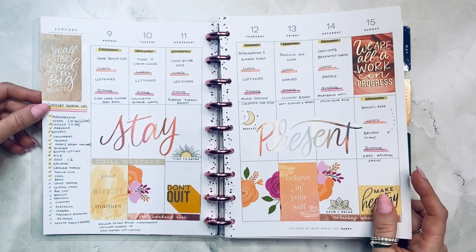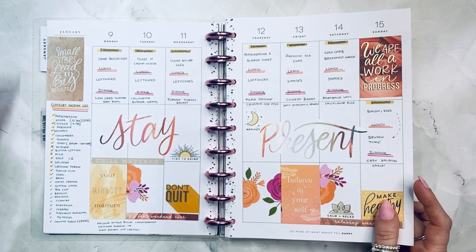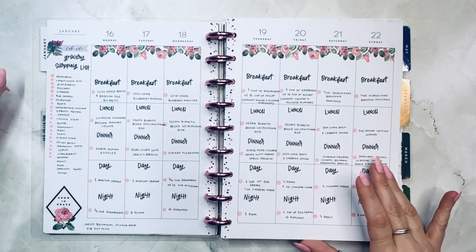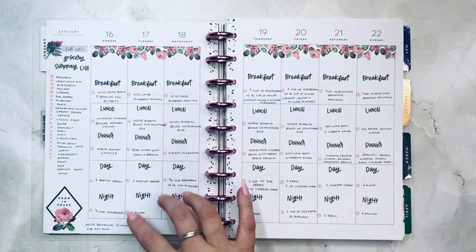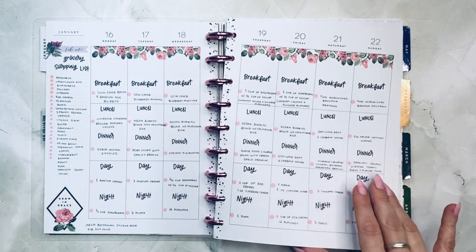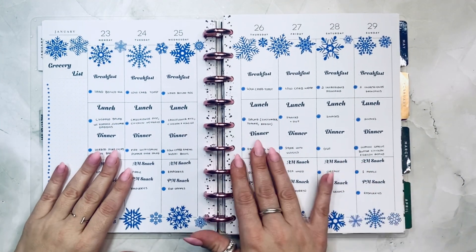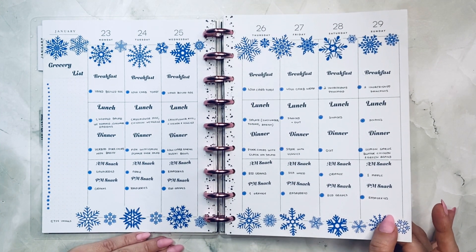I created this spread with the Wellness sticker book — the warrior and the other ones. I'm not a huge fan of this one, but I love the next one. This is the Mega Botanical sticker book from the Happy Planner. I used Zig pens and created custom stickers for breakfast, lunch, dinner, and snacks because I really liked how it looked, so I kept it that way.